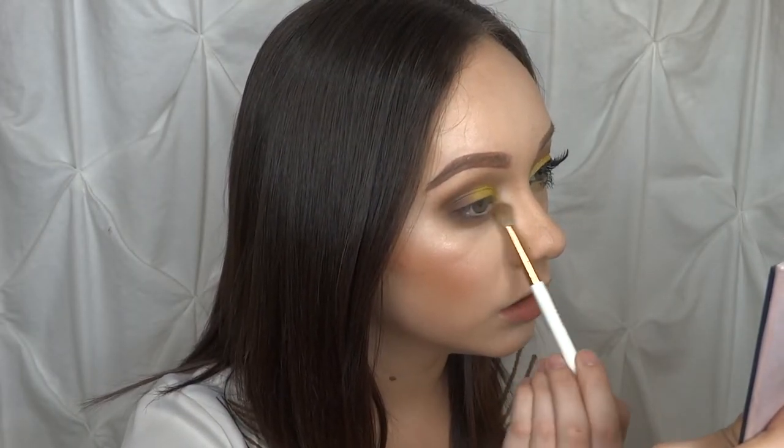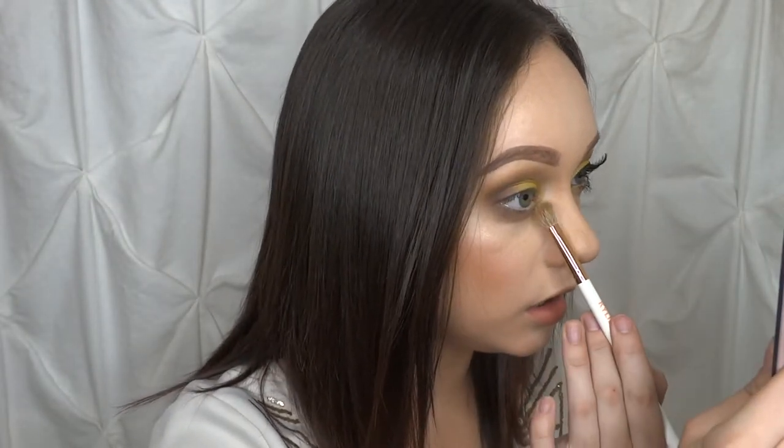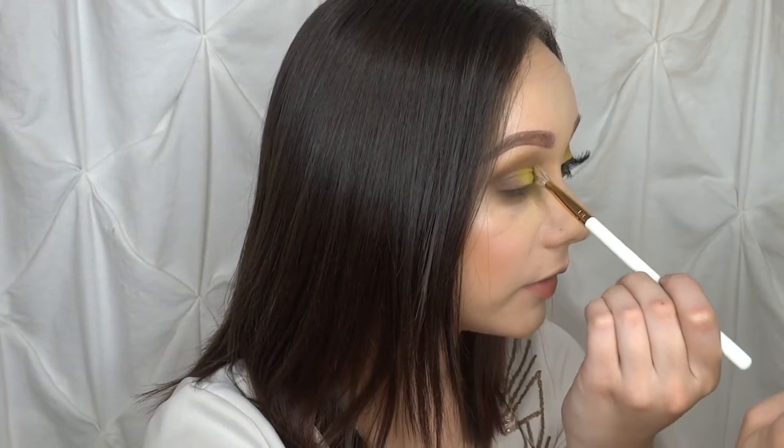Then we're going to move on to the lower lash line. I'm going to take Warm Taupe and sweep that across, then take that pale yellow and sweep that under the inner lower lash line, and also add this to my transition shade up here. I'm going to take that shimmer shade and lay it on the inner corner and use that as a highlight for the inner corner as well. For the last touch I'm going to take Cypress Umber and set this on the outer lower lash line.